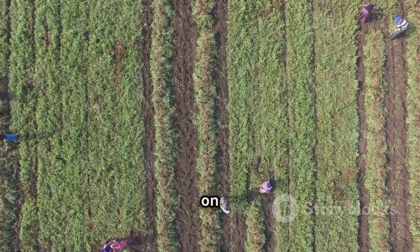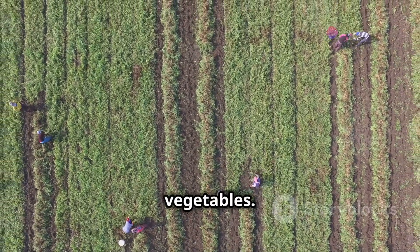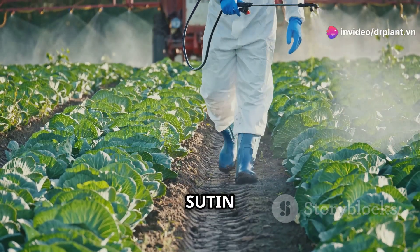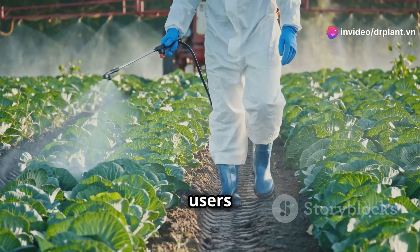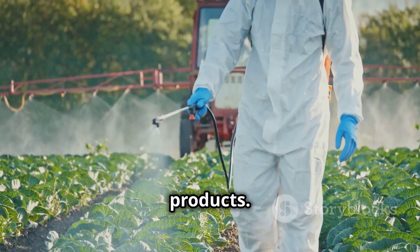You can use Sutin 50 SC on a variety of crops, from rice, corn, potatoes, to all kinds of fruits and vegetables. Notably, Sutin 50 SC is very safe for users and the environment. It doesn't harm beneficial insects and doesn't affect the quality of agricultural products.